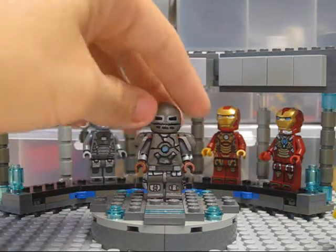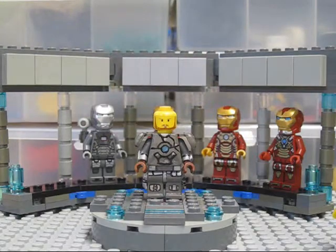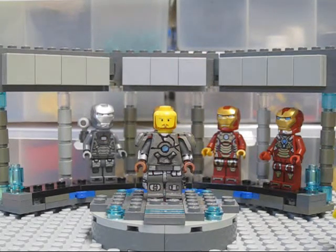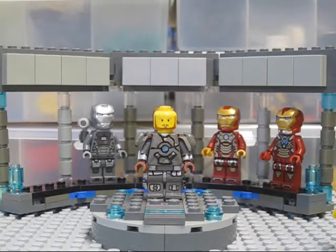The most time-consuming part of this minifigure was the chest piece, which is also the chest piece of the LEGO samurai minifigure. I'll show you how I customized it and turned it into the Mark 1 armor.